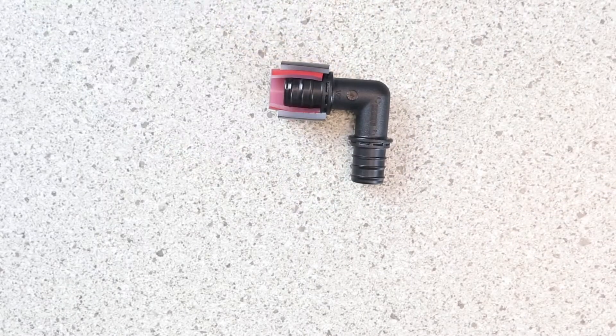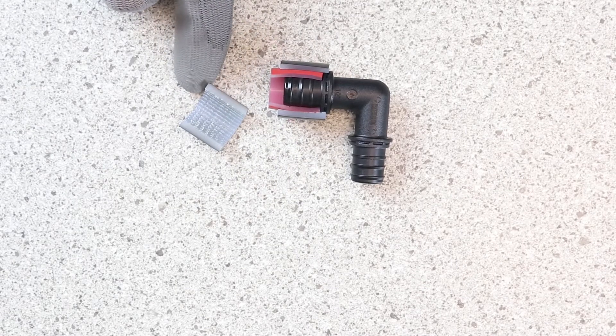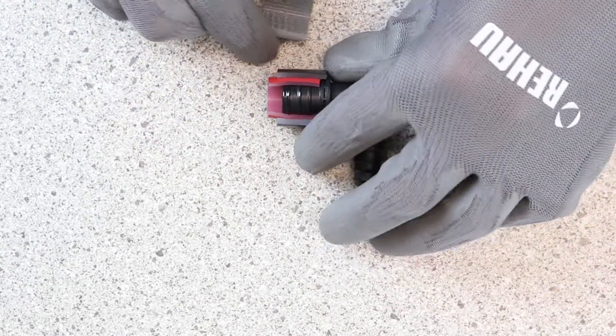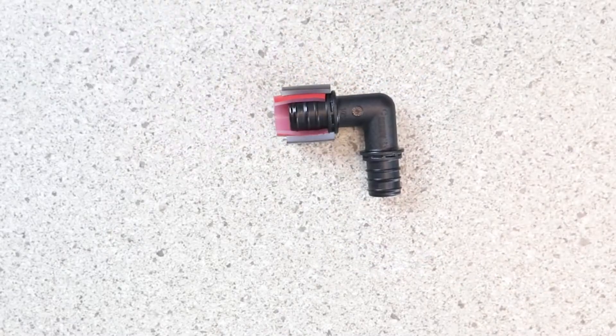The other reason that it's really secure is because we have taken the inside of the sleeve and roughened it up a little bit. It actually has some teeth that will grab into the outside of the pipe jacket to hold it in place really well.